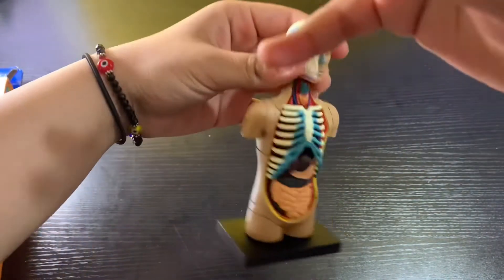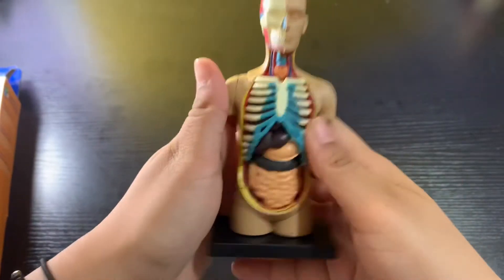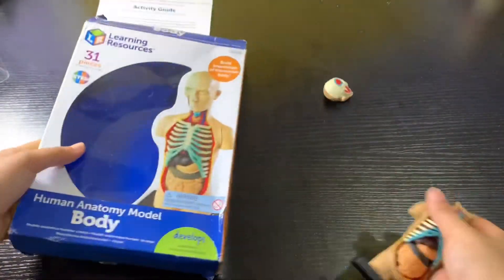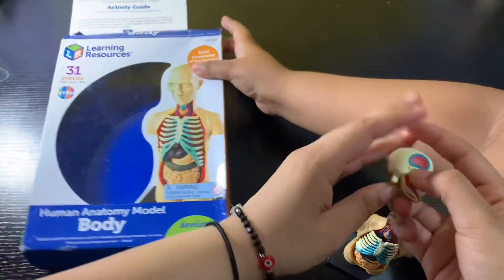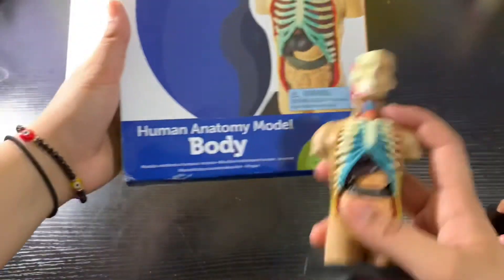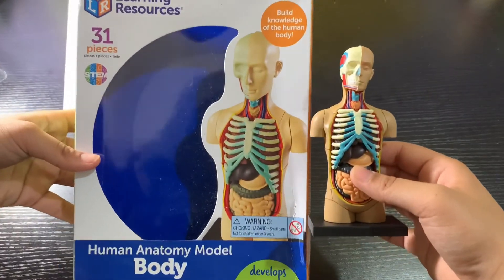Okay, hey guys, that was today's unboxing and building! This toy is very good — highly recommended. I'm just gonna keep this on my desk. This was the unboxing of the human anatomy model of the body. I hope you guys liked it!